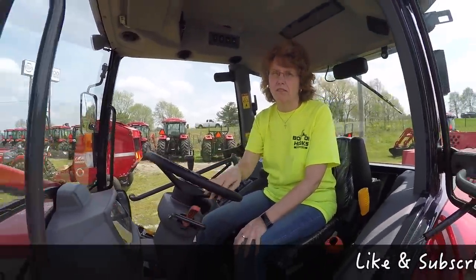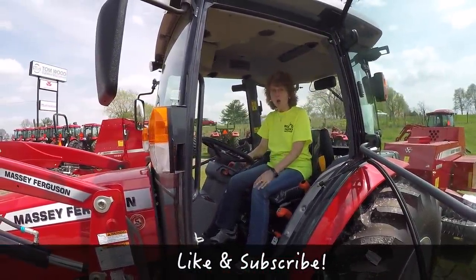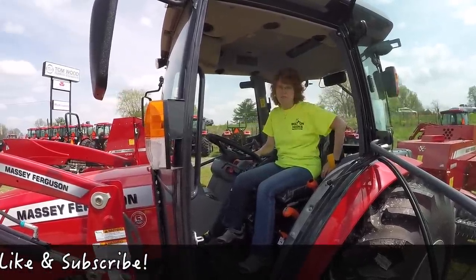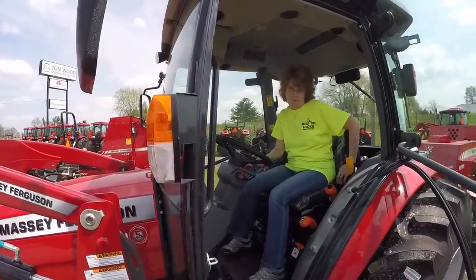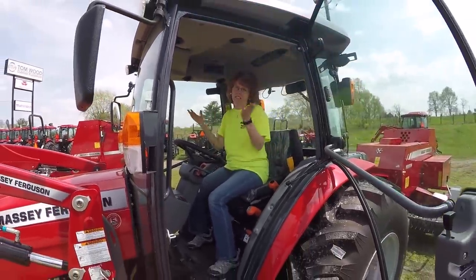I like it but I just have to get used to it. Well, the shuttle shift would be different, but we would opt for the hydrostatic. That's an option — I thought it would be interesting to see what a shuttle shift was like, but we wouldn't go with that. Okay, I thought I would embarrass you in front of the whole world with the shuttle shift!